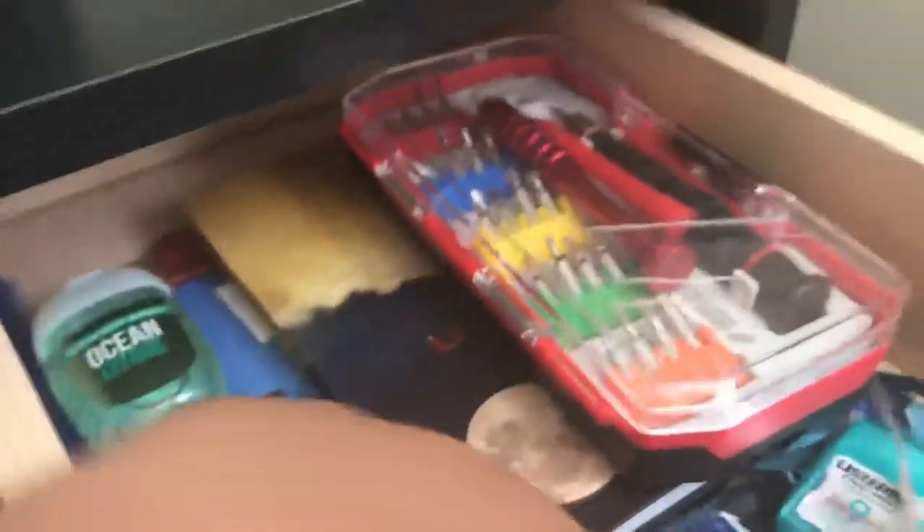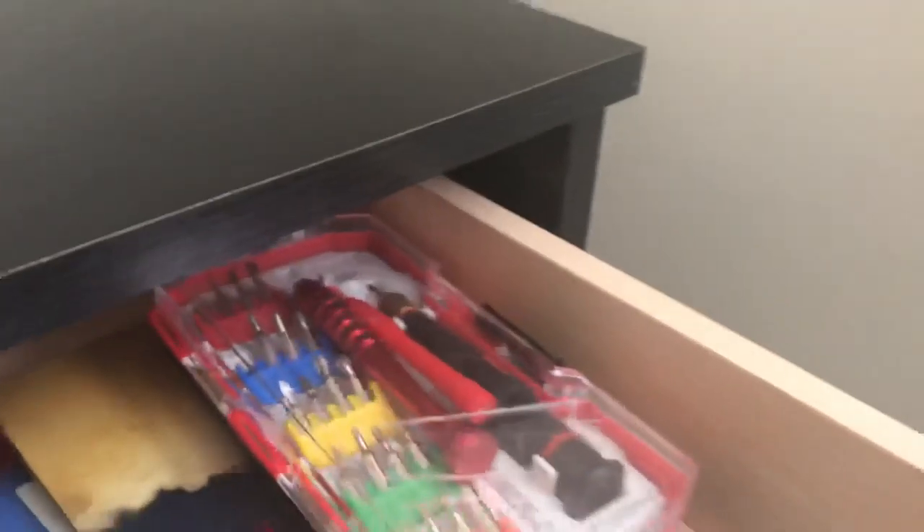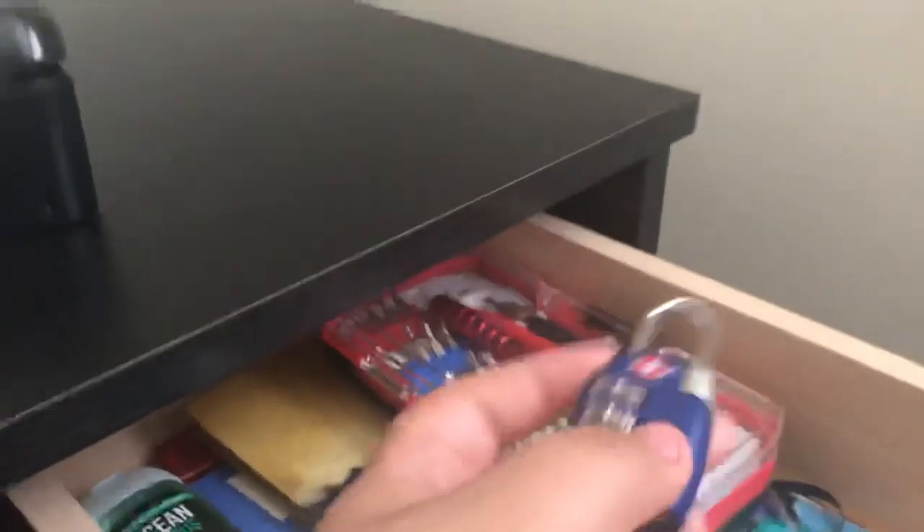Here's this drawer — it has screwdriver bits and stuff. There are some strips and a suction cup — I don't know why I need that. There's a lock, and I already know the combination. There's also something I just found, some hand sanitizer, and a magnet. Really nothing much in this drawer, and I have a journal but I don't really use it.